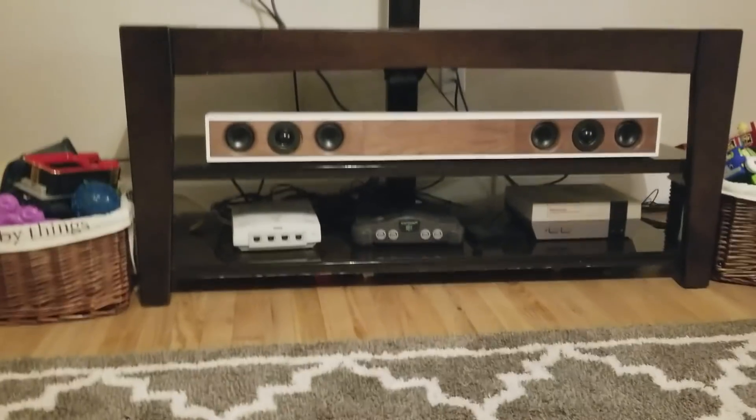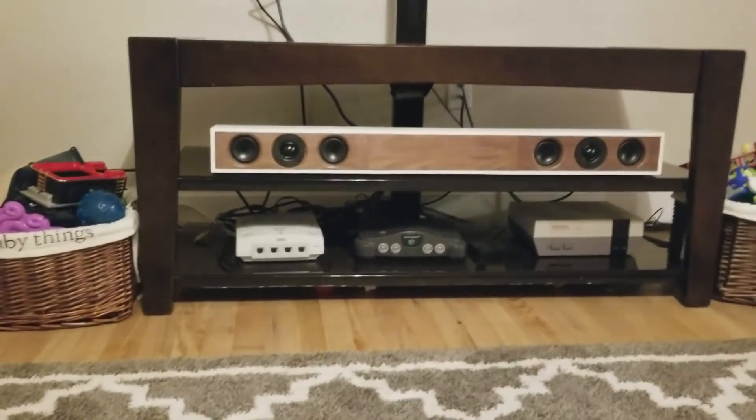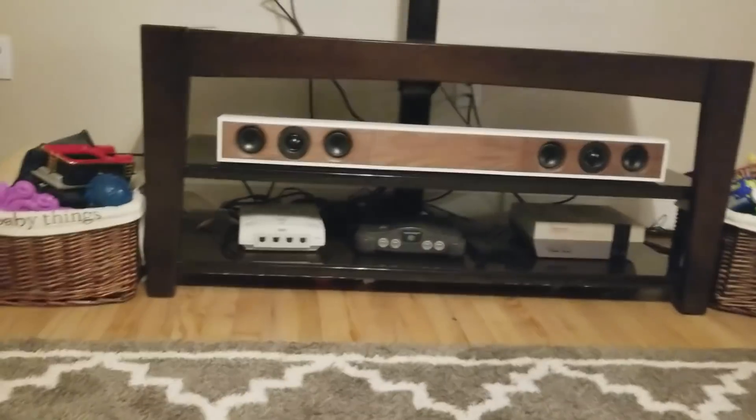I wanted to show you how you could add a little bit of bass to this, and it's very simple. In fact, this is the way that I would prefer that most people amplify this particular system. It makes it very simple, and you get good sound out of it, and it doesn't cost much.